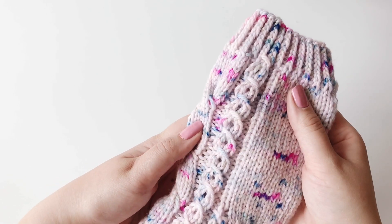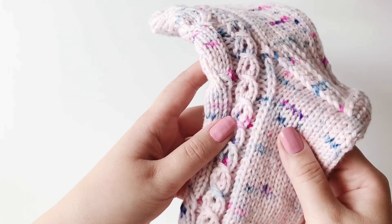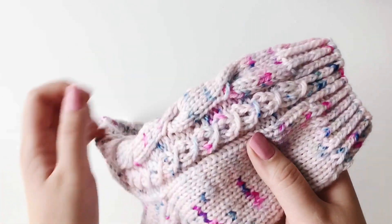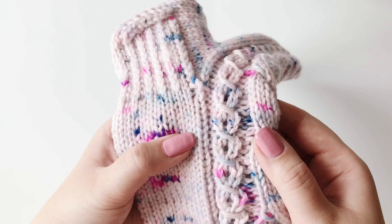Hi guys, in this video tutorial I'm going to show you how to make this simple three stitch lace pattern that adds beautiful texture to your knit piece. It looks like cables, but without the hassle of a cable needle. So get your yarn ready and let's get knitting.